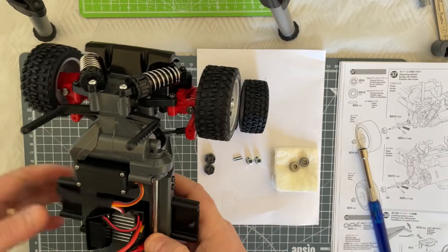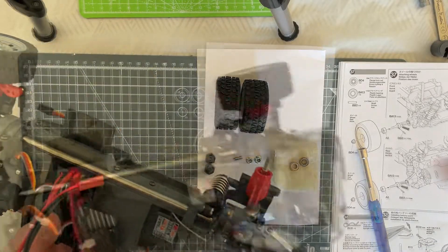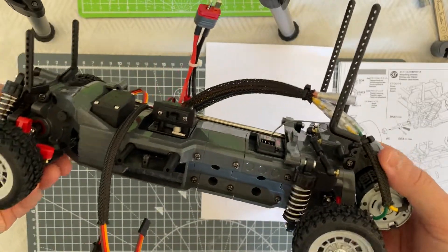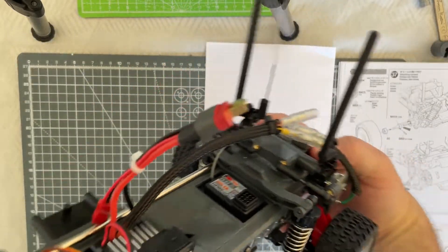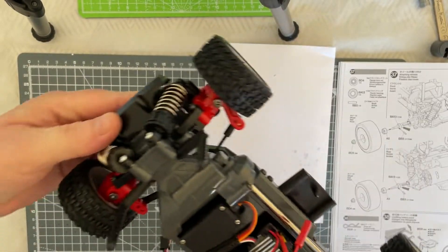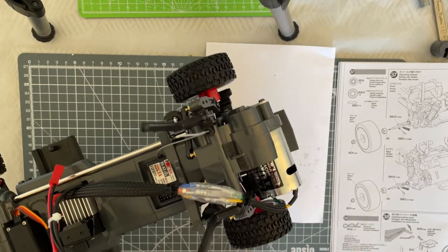Easy as that. Do the same for the other two wheels at the back — I'll be back to you in a second. And there we are: we now have all four wheels onto the car, as you can see. All we've got to do now is tidy up some of the wiring and then we move on to the next step.